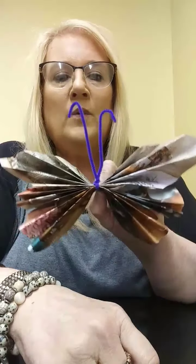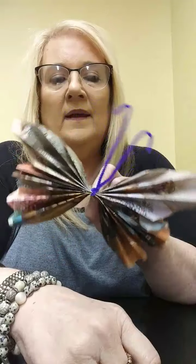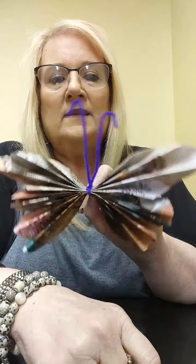Hi, it's Miss Cindy from the William B. Howard Memorial Library, and today I'm going to show you how we're going to make this recycled butterfly. How cute is he, right?